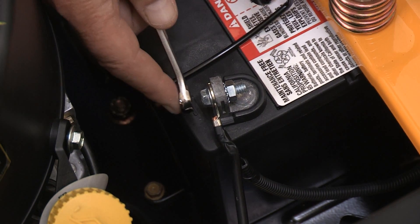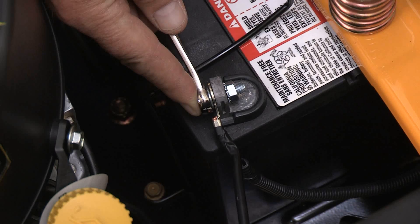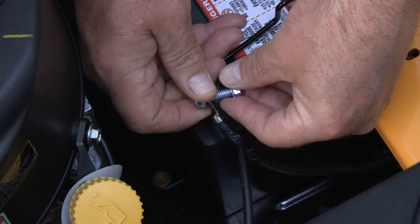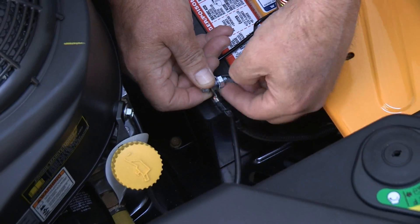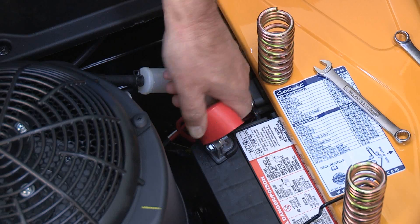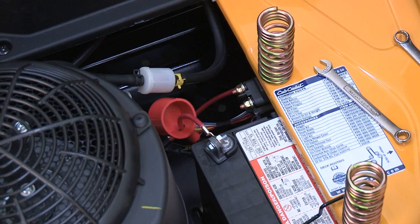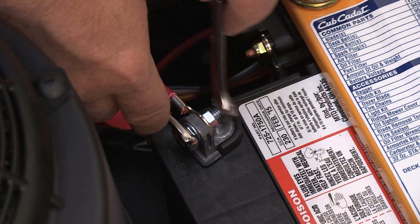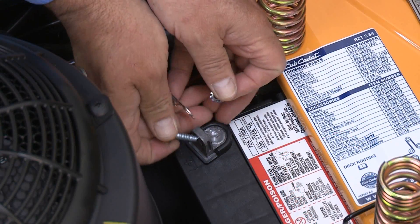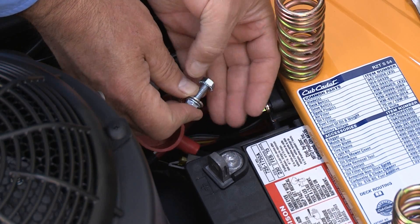Using two wrenches, remove the nut securing the black negative battery cable. Place the nut and any lock washer back onto the bolt and move the cable out of the way of the battery. Remove the protective red rubber cover from the positive battery terminal and slide it along the cable away from the terminal. Using two wrenches, remove the nut securing the battery cable. Place the nut and any lock washer back onto the bolt and move the cable out of the way of the battery.